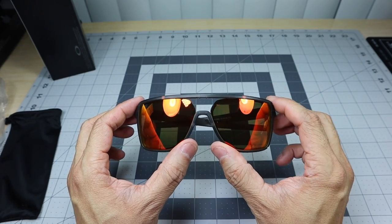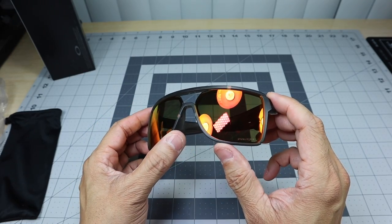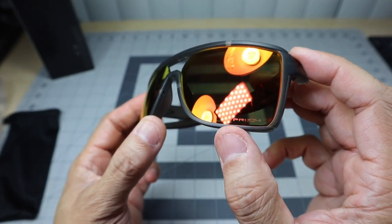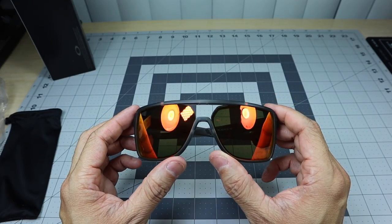There is a little bit of an extra step if you're going to swap out the lenses, which I will show you in a little bit, but they are nice and secure. This one is the matte gray smoke frame with the prism ruby lenses, and it does have the word 'Prism' etched on the bottom right there.